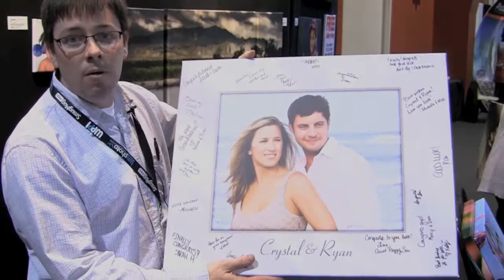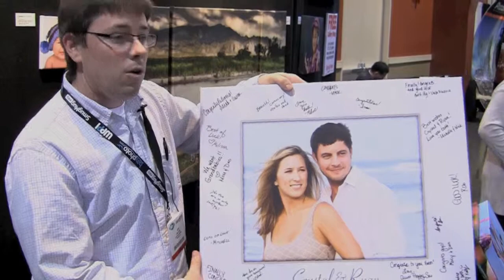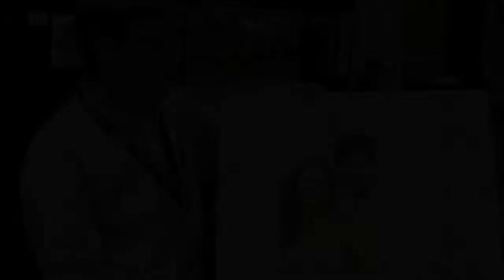One other thing I'd like to talk about is a new product called the signature canvas. We have templates on our website where you can upload your image, put it right into the template, and then you get this back. You can take it to weddings, bar mitzvahs, or whatever event you'd like — it's a different way of putting a signature touch on the canvas.